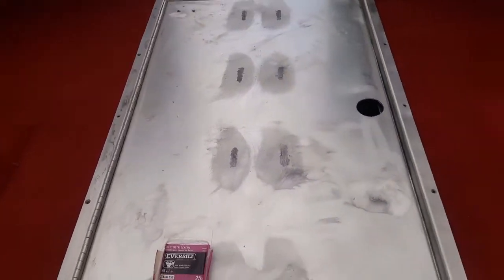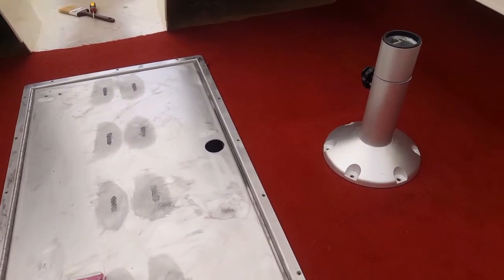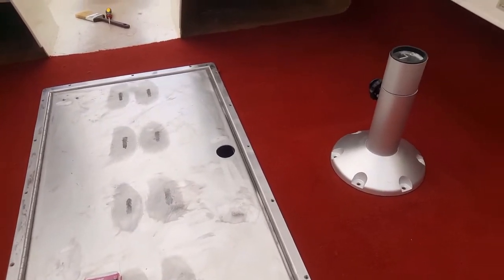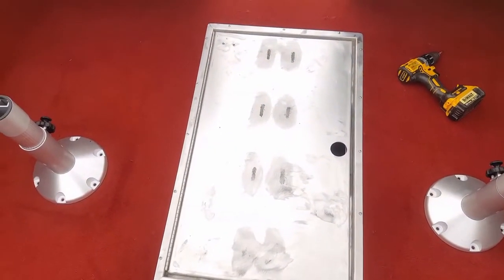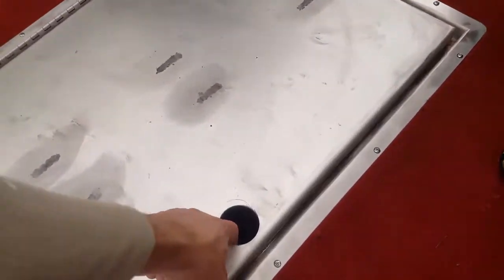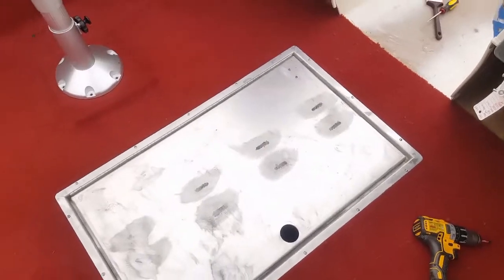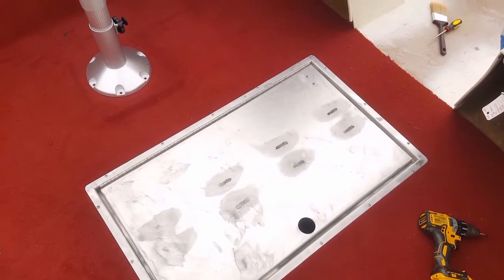Looking good so far. In just a second we'll go put those pedestals on too — we'll make this a joint video where we do both. It's coming along pretty well. Let's go grab the hydraulic lift that goes on there and snap that in place.